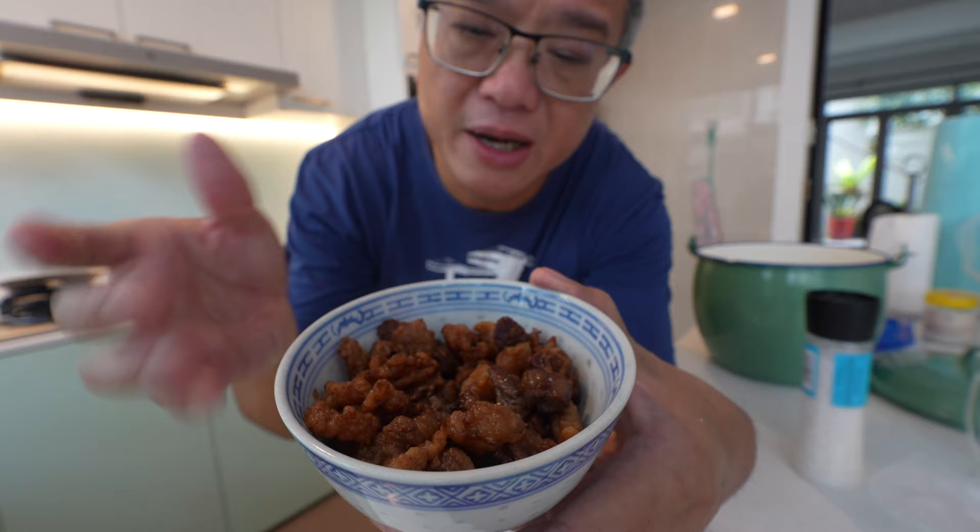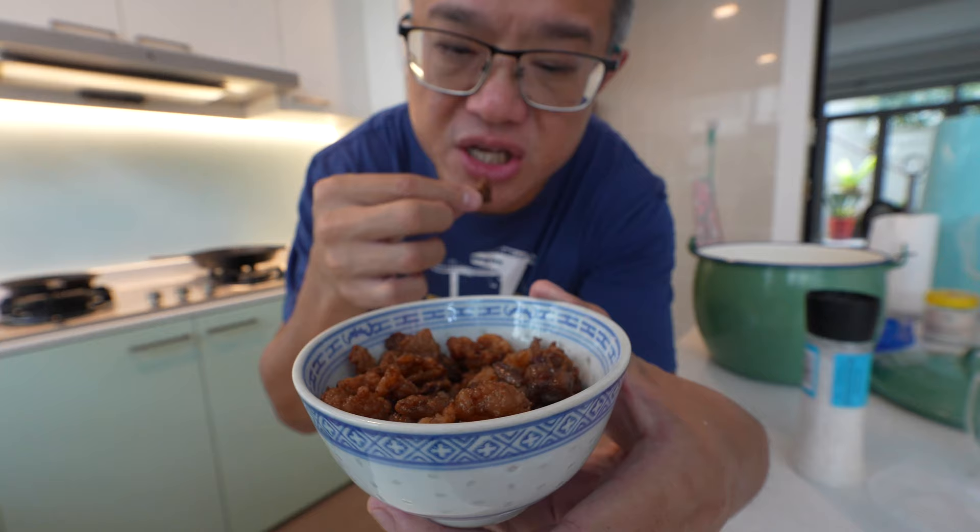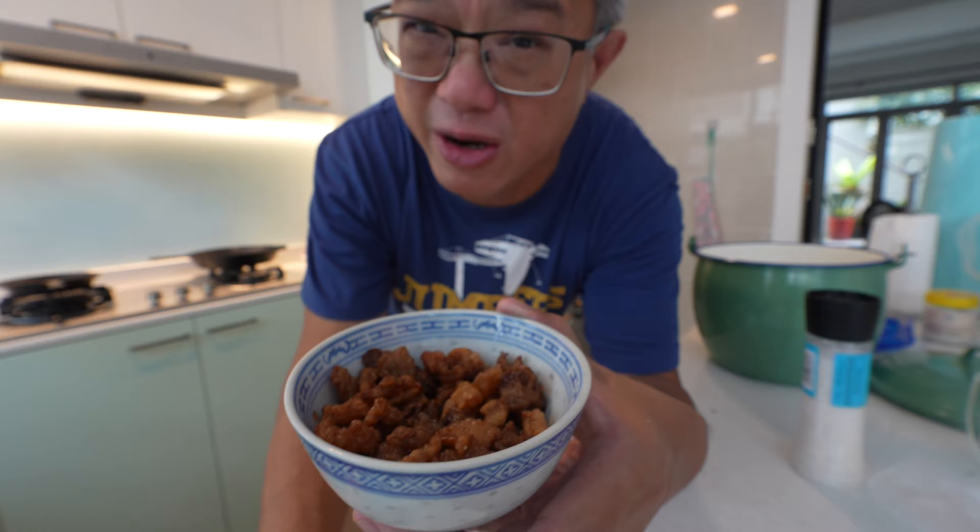Then you have the beef crispies which are left over. If you salt it a bit — there we go, a bit of salt — very nice. What you can do is just eat it like this; it's a snack. The thing about beef crispies is that they don't get as crispy as pork lardons — the crispy pork leftovers. The beef crispies may get a little bit crispy, but they generally are on the softer side. I think it's because of the nature of the fat itself. But still very nice to eat.